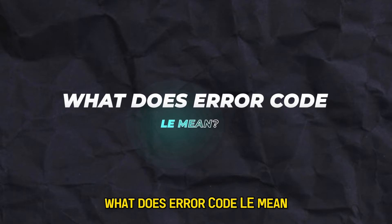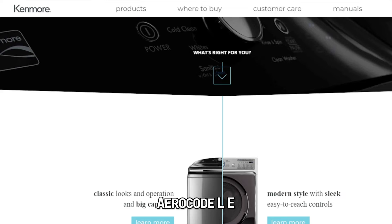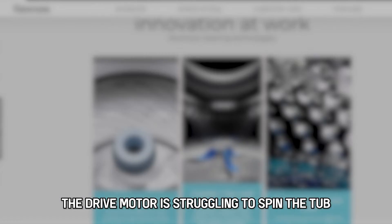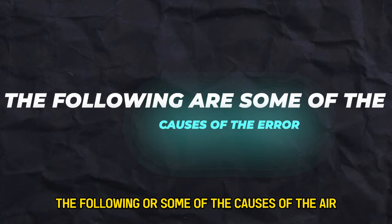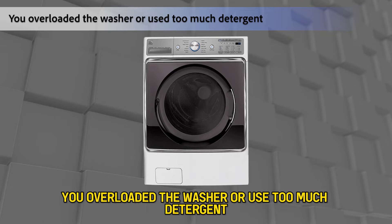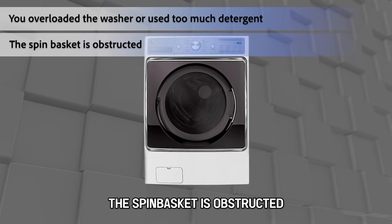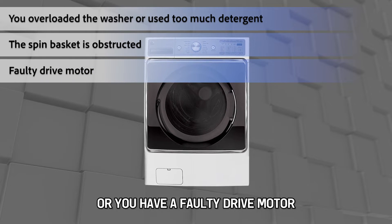But first, what does error code LE mean? Error code LE means that the control board detects the drive motor is struggling to spin the tub. Some causes include: you overloaded the washer or used too much detergent, the spin basket is obstructed, or you have a faulty drive motor.